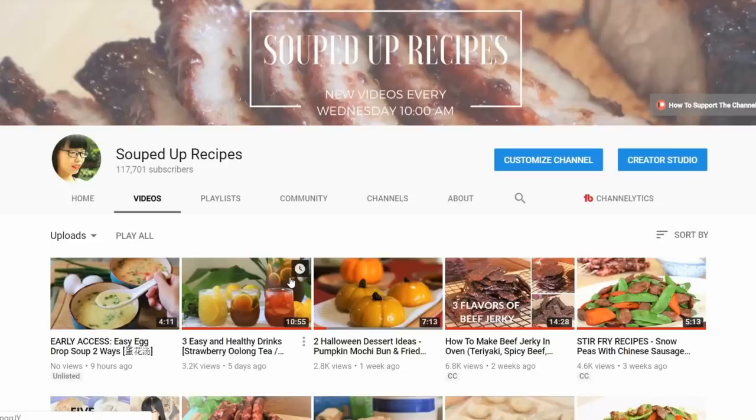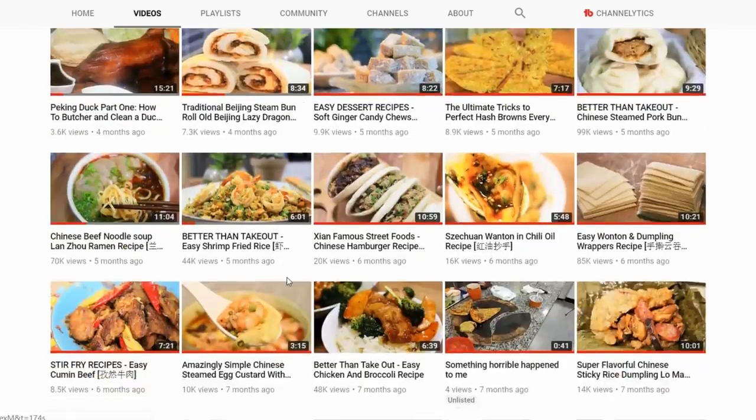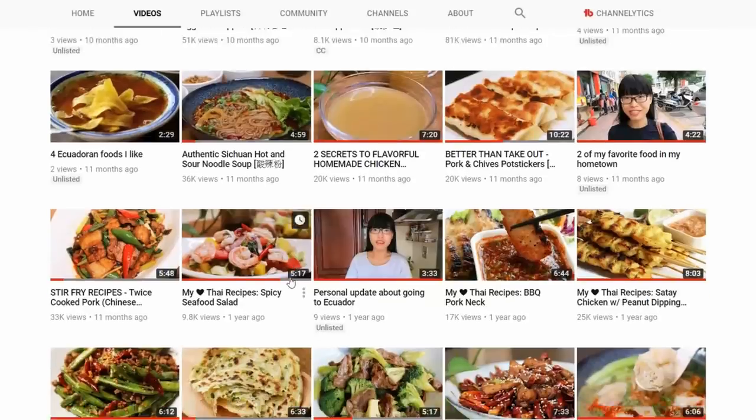I hope you give this or my other recipes a try soon. If you haven't yet, click my channel name and find out how to make your favorite Chinese food. New videos come out every Wednesday and I'll see you next time. Bye.